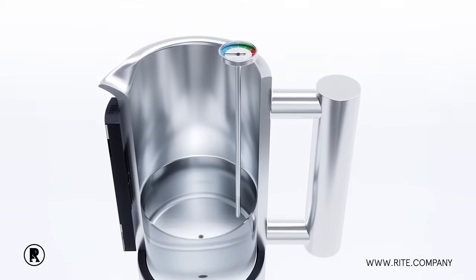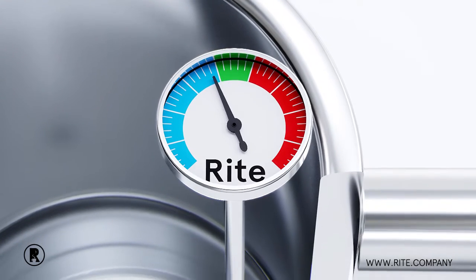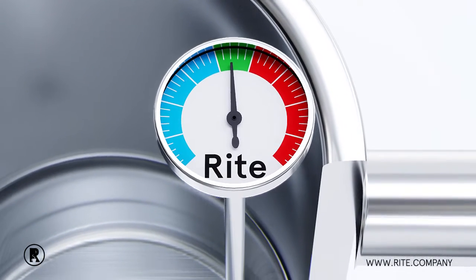The thermometer makes finding the right temperature easy. Blue is too cold, red is too hot, green is delicious.